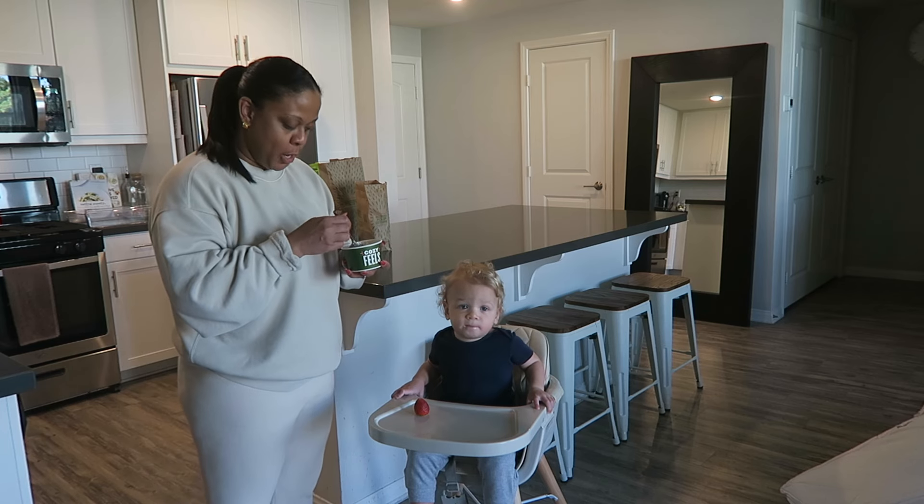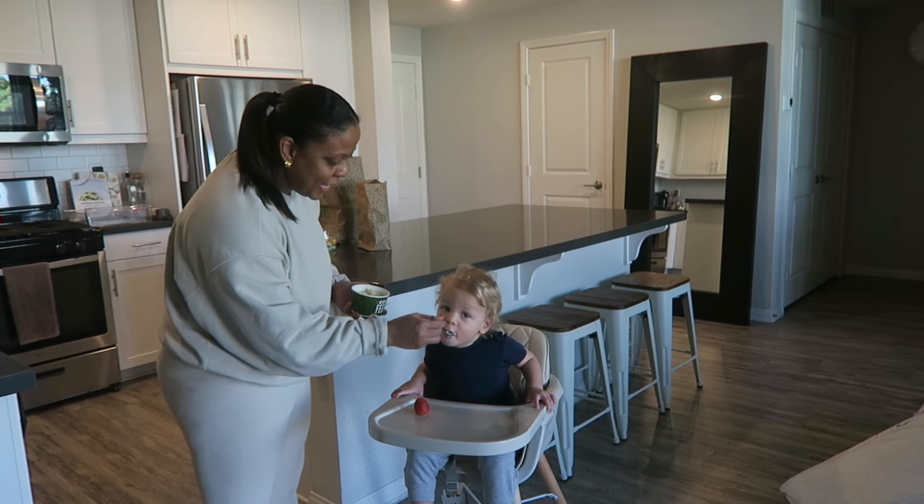I ordered me and Ian some lunch from Panera Bread. It should be here in like 10 minutes. He gets a little snack until it's time for lunch because you're going to be hungry, huh? Food came at the perfect time, right on time.